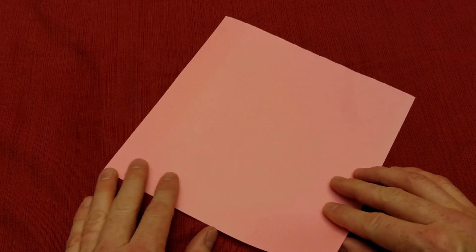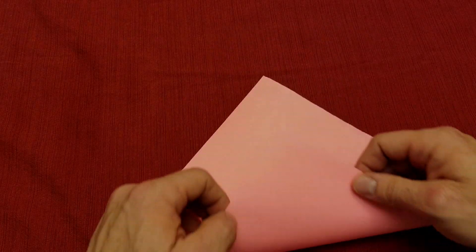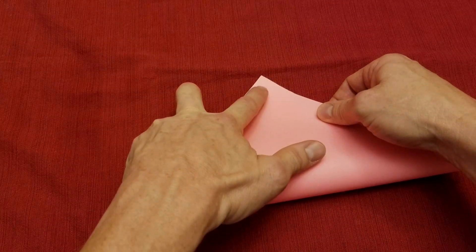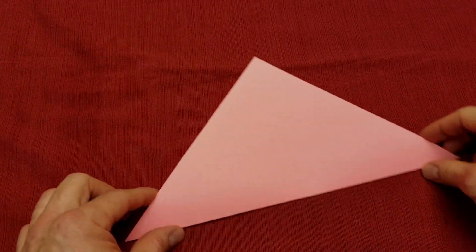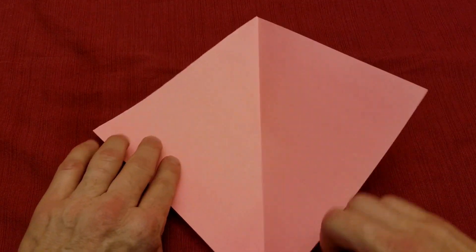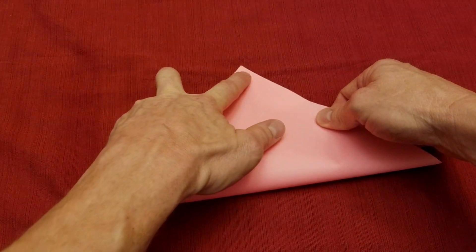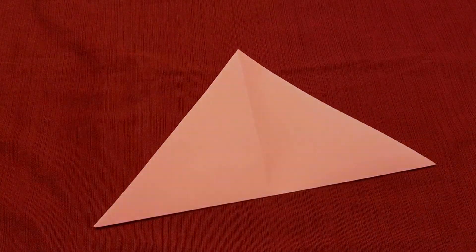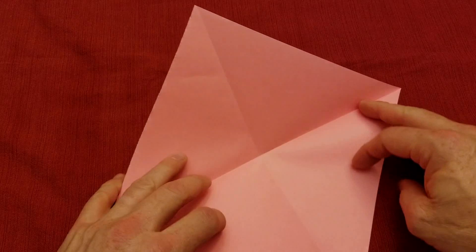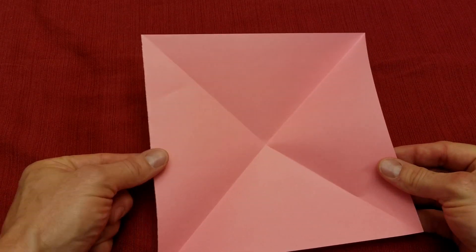We're going to start off by folding corner to corner. I'm going to take this corner and fold it up to this corner, then crease that down. Then I'm going to open this up, rotate it, and do the same thing on the other corner — fold it up, crease that down. Open this up again and we'll see we have the X formation — valley folds.